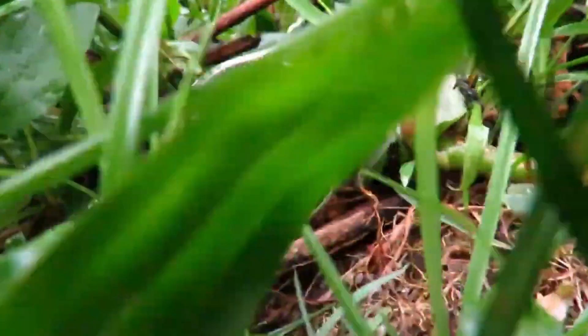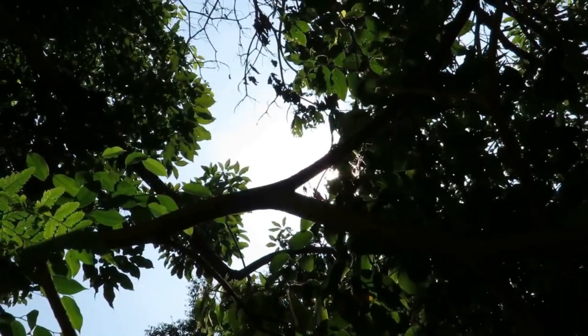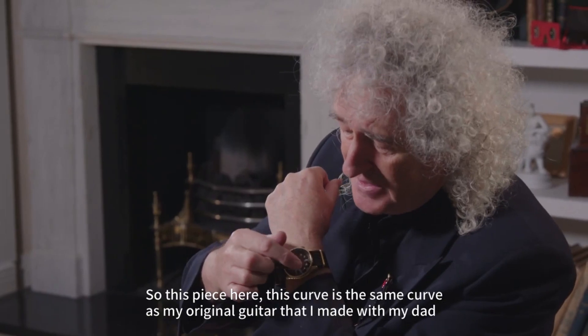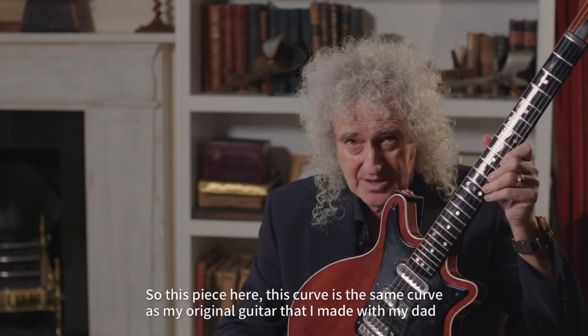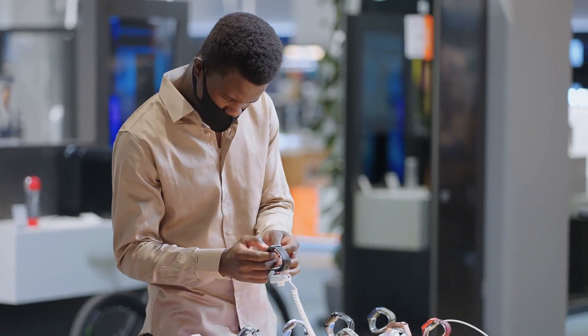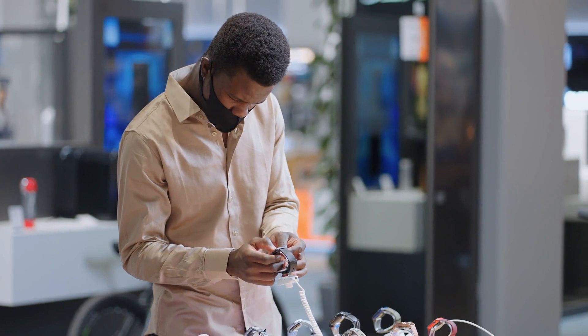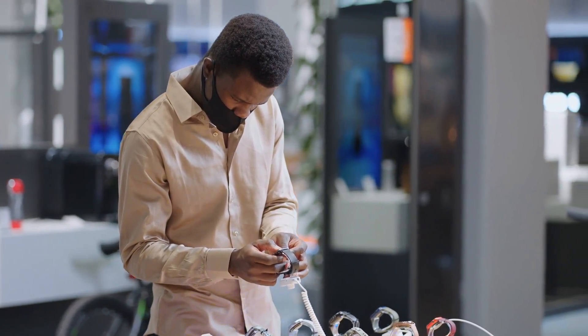The Seiko 5 has earned a reputation as a watch suitable for everyday use, also known as a daily beater, among many users. It is available in numerous styles, ranging from formal to sporty, allowing one to own several daily beaters due to its attractive price point.